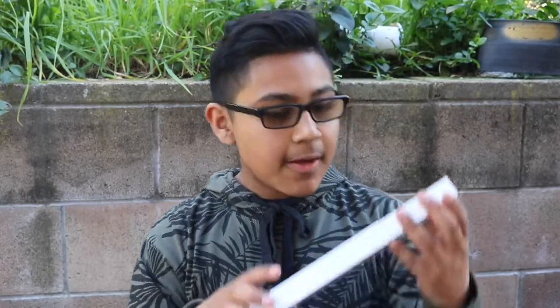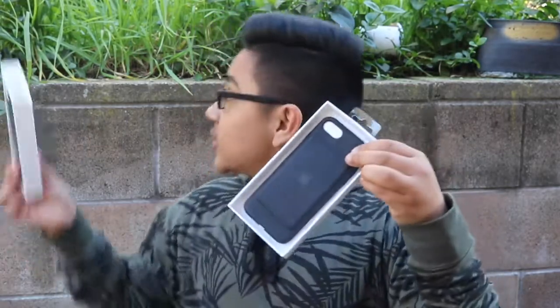Sorry for the background noise — kids playing, helicopters flying — you're going to have to deal with it. As you guys can see, the retail price is $100. I'm pretty sure you guys knew that already, but yeah, here it is.